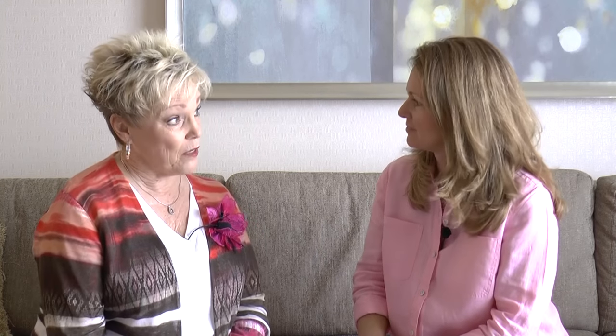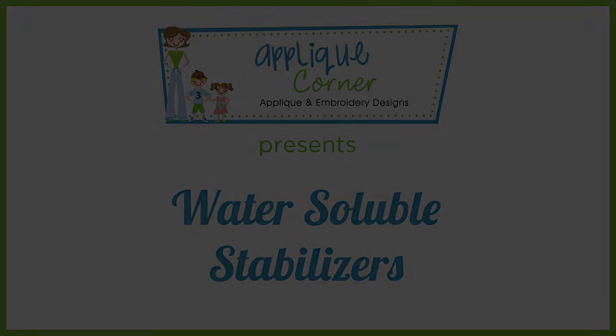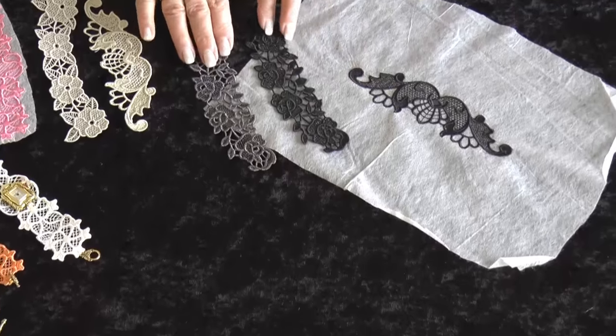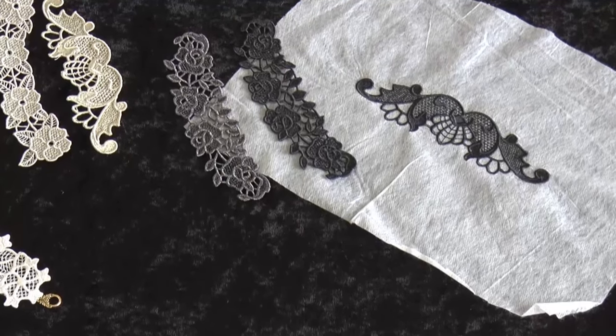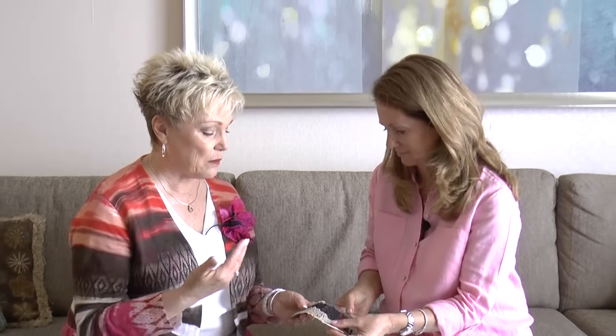Embroidery has definitely changed over the years, and what we can accomplish now is absolutely amazing. We're going to start with water solubles. I've stitched out some freestanding lace samples here for you, Kathy. Isn't it amazing that you can take just a piece of stabilizer and create these beautiful pieces of lace?